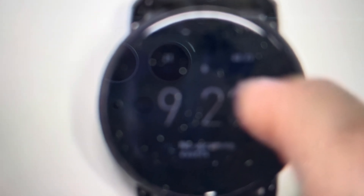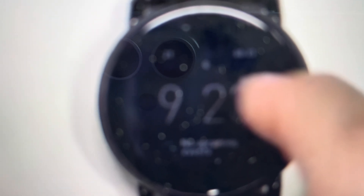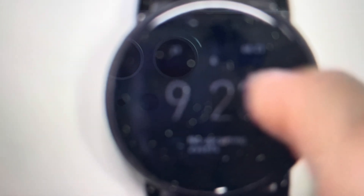Hey everybody, this is a quick video in case you have a Fossil Q Explorist and you want to do a hard reset on it. This is going to remove everything from it, take all the settings off, unpair it from any devices, and it will be like a brand new watch, which will fix issues.